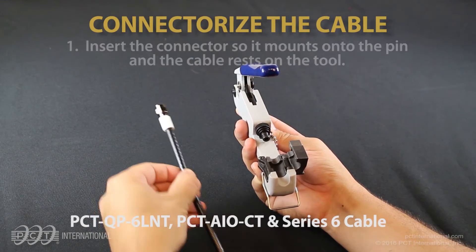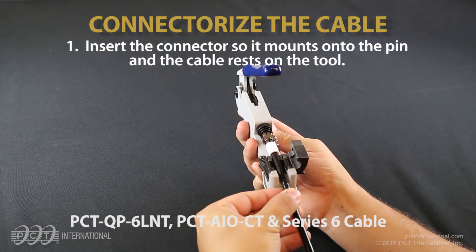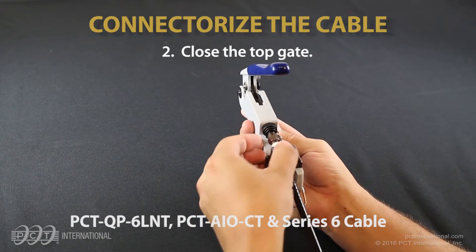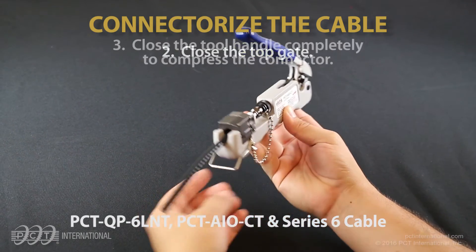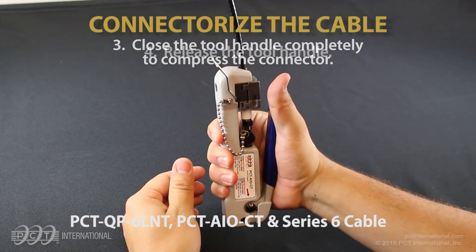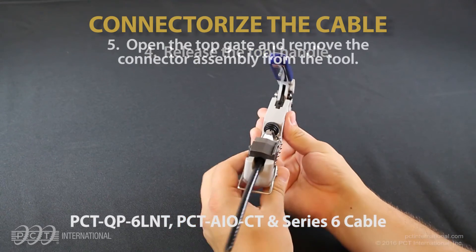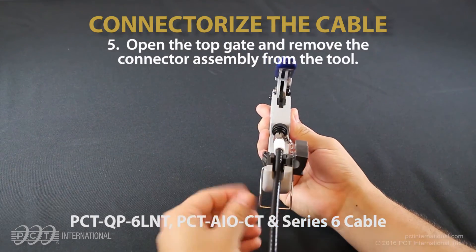Connectorize the cable. Insert the connector so it mounts onto the pin and the cable rests on the tool. Close the top gate. Close the tool handle completely to compress the connector. Release the tool handle. Open the top gate and remove the connector assembly from the tool.